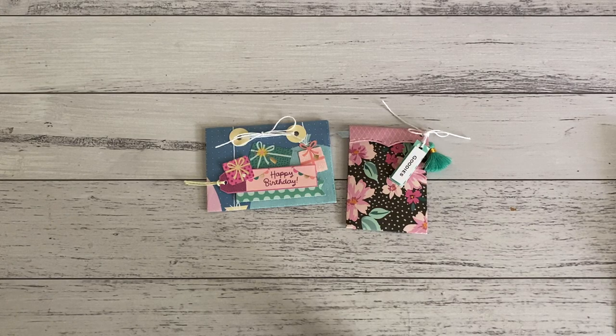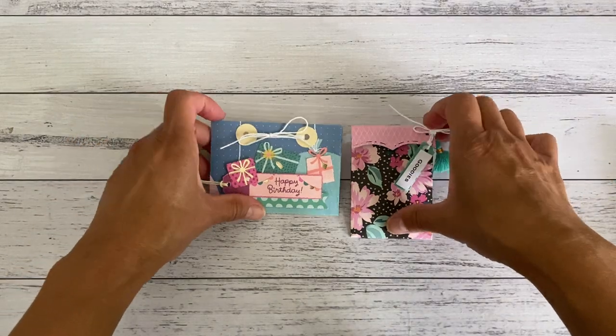Hi everyone, it's Sandy. Thank you for joining me. I have a quick do-it-yourself packaging idea that you can make in under five minutes. You can make this without using a scoreboard — you don't even need to do any measuring. You can make this in any size you like, for any occasion.